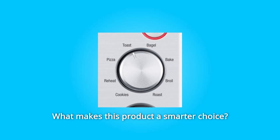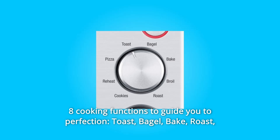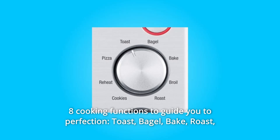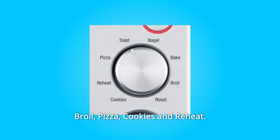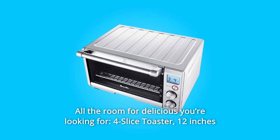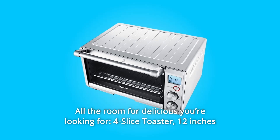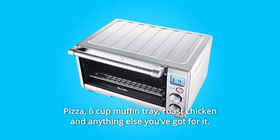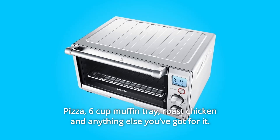What makes this product a smarter choice? Number 1: Eight Cooking Functions to Guide You to Perfection — Toast, Bagel, Bake, Roast, Broil, Pizza, Cookies, and Reheat. Number 2: All the Room for Delicious You're Looking For — 4-slice toaster, 12-inch pizza, 6-cup muffin tray, roast chicken, and anything else you've got for it.